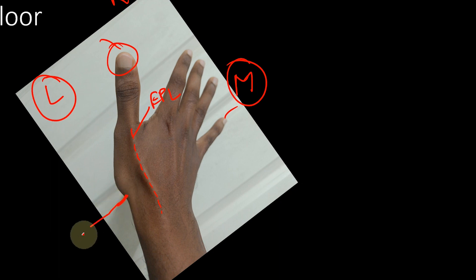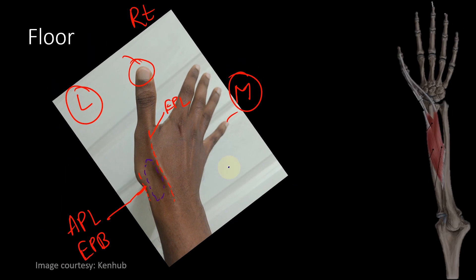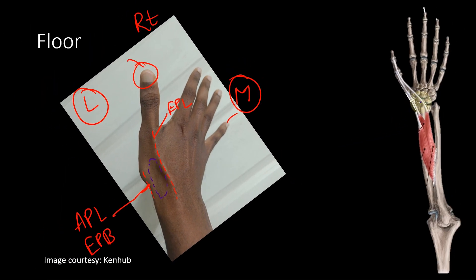On the lateral side you can see and feel two tendons. These two tendons are APL and EPB — that is abductor pollicis longus and extensor pollicis brevis. These two are the tendons that form the lateral boundary of the anatomical snuff box. This is the EPL tendon, and these two are the APL and EPB tendons.